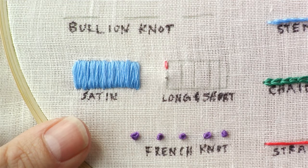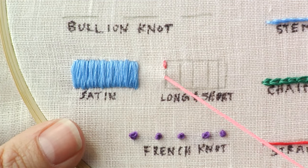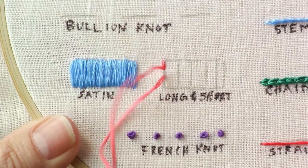Use whatever stitch you're most comfortable with and can do most quickly. I'll just outline this really quickly in a back stitch.